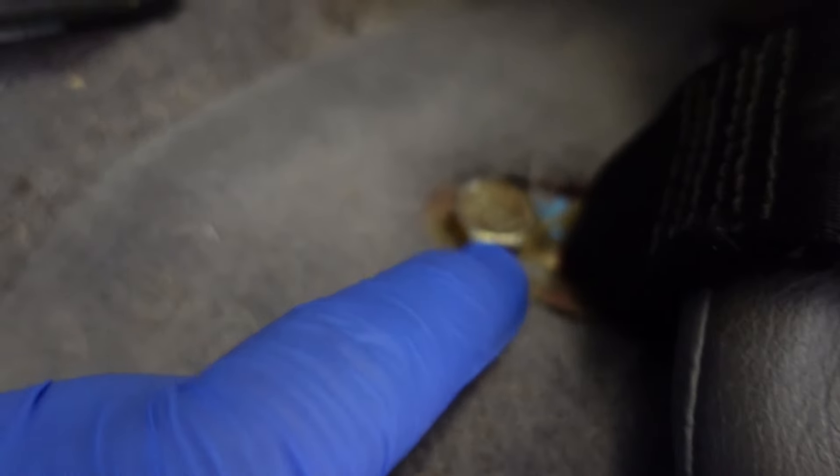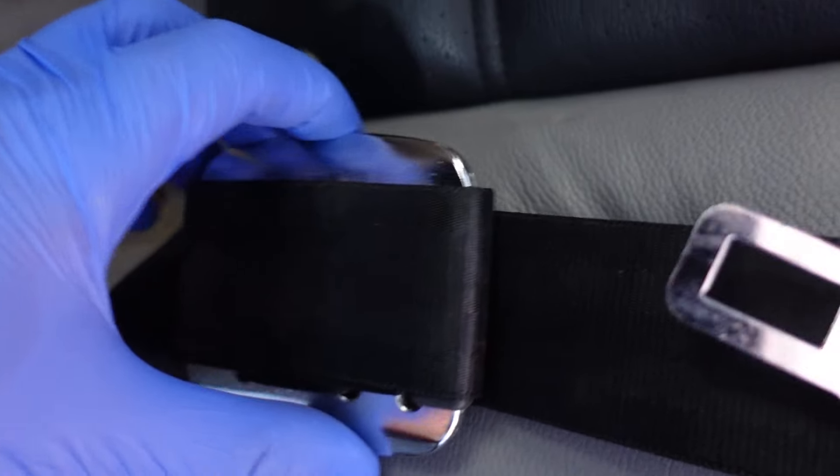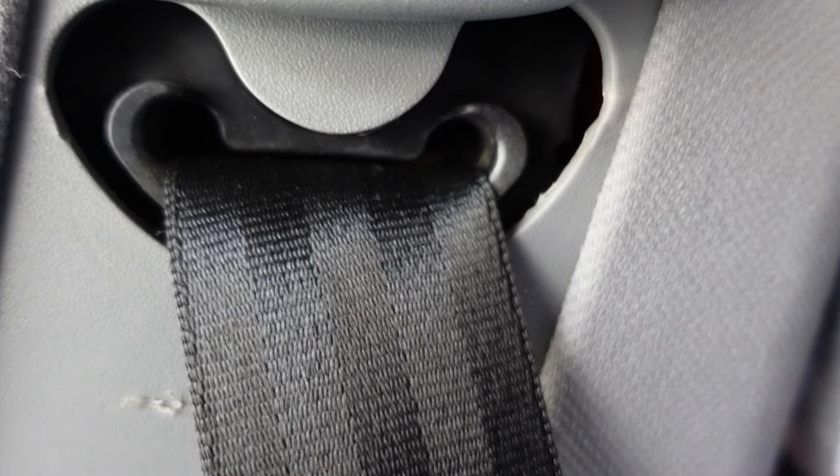Lastly, there's the bottom bolt down here, which is also 37 foot-pounds. The only tricky part was getting the belt through here — it did leave some marks but we were able to get it through.